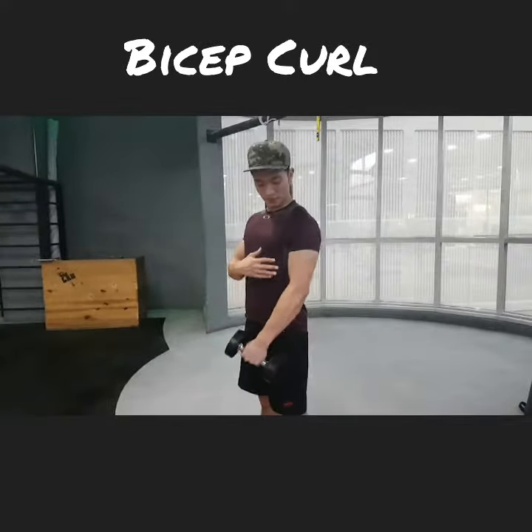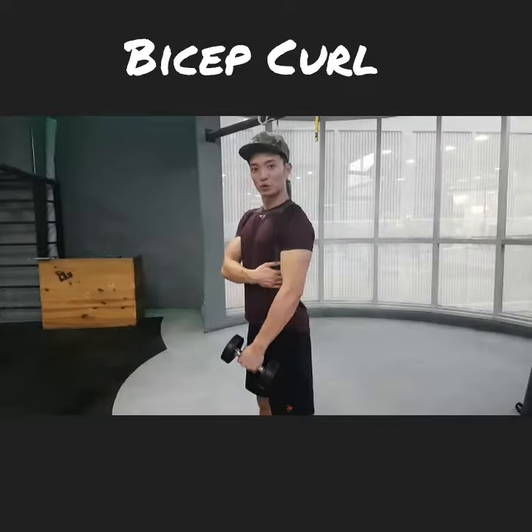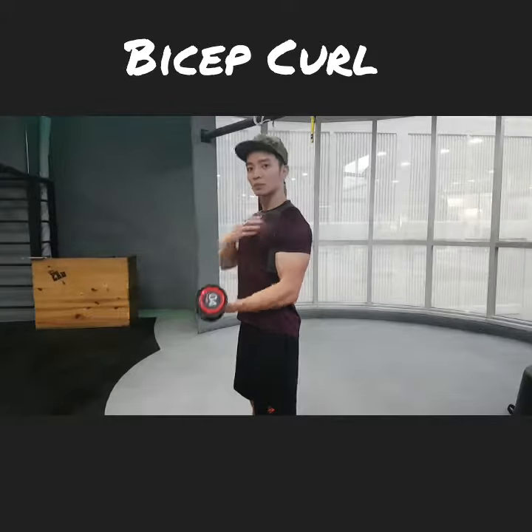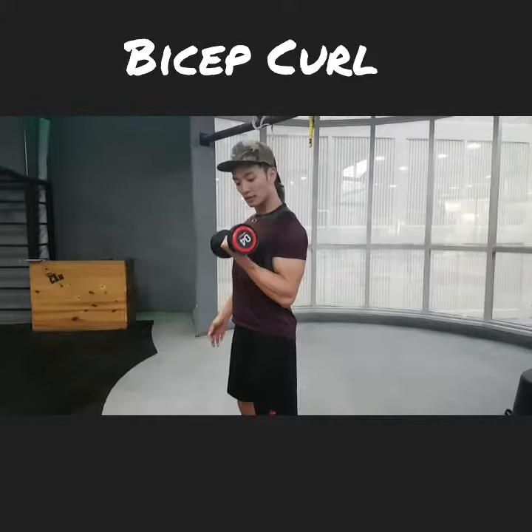The best position to place your elbow will be just by the side of your torso, and then curl it up here. Making sure that your shoulder is back and you are standing upright. There we go.